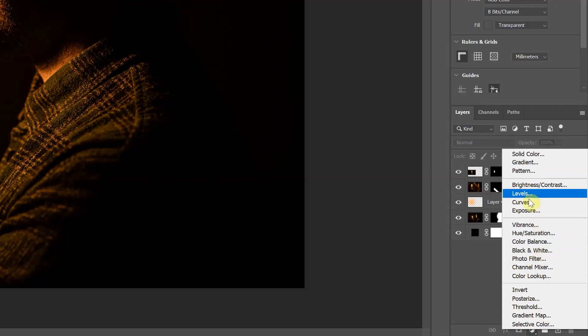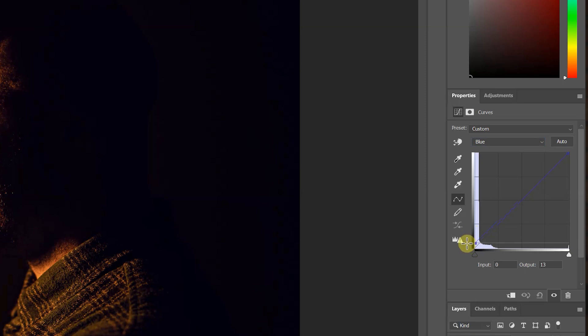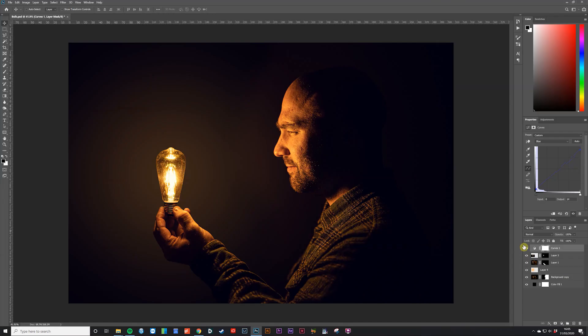For the color work I didn't want to do anything too drastic — I liked the warm tones we got from the bulb. I created a curves adjustment layer and on the blue channel I brought up the black point slightly and brought down the white point by about the same amount. This added a blue tint to the shadows and warmed up some of the highlights.